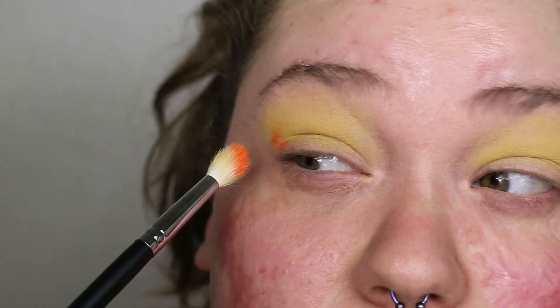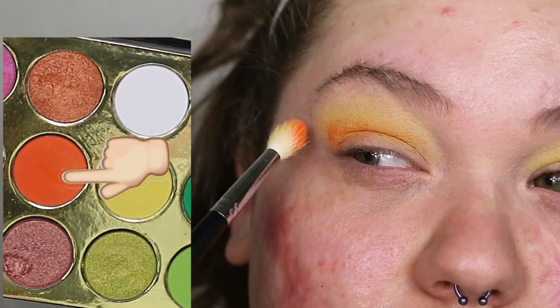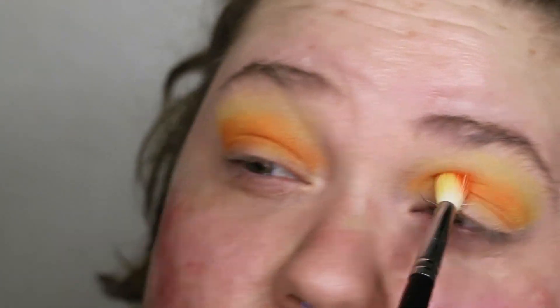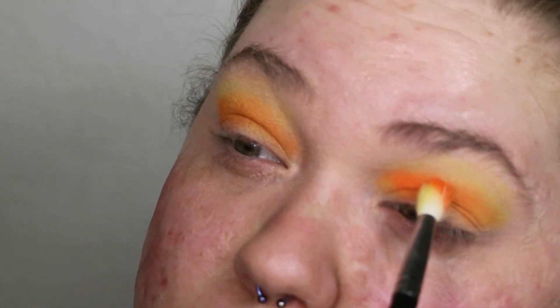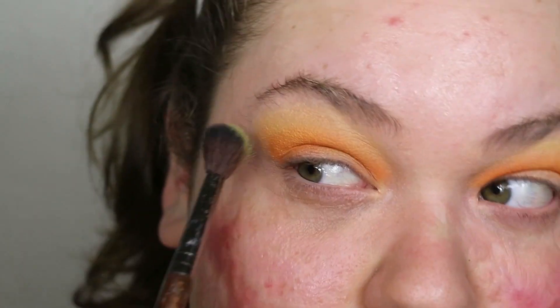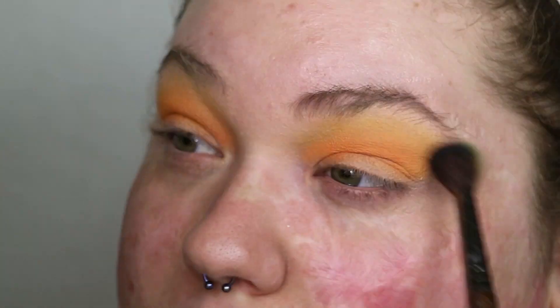After blending out that shadow, I'm taking the bright orange shadow from the same Summery Too palette with the same Morphe brush, focusing that in my inner corner and a little bit above. I take the same large blending brush with no extra product and blend it in, then use a tiny bit of yellow mixed with just the tiniest bit of orange to make sure those two colors fuse together.